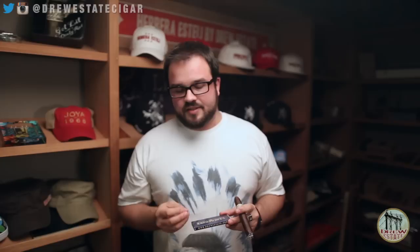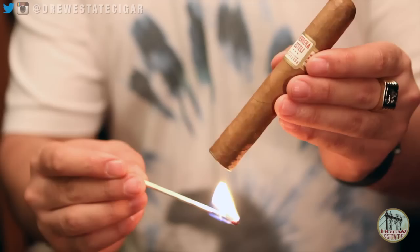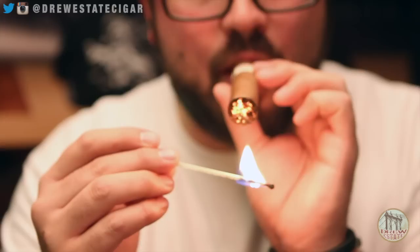Another method of lighting a cigar is the match. It is generally recommended that matches or cedar are the best form of lighting a cigar because they have more of the woody characteristics that can add to the flavor without negatively affecting it. Again, the same principles apply as with a soft flame lighter: toast the cigar slightly and then light it.